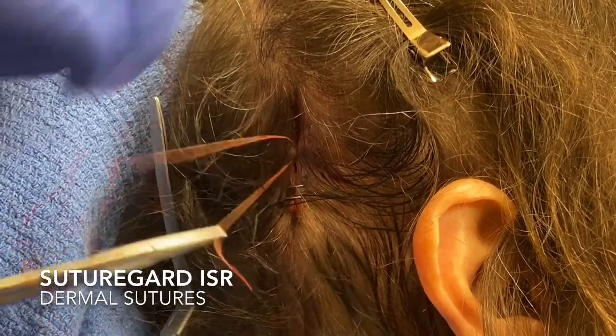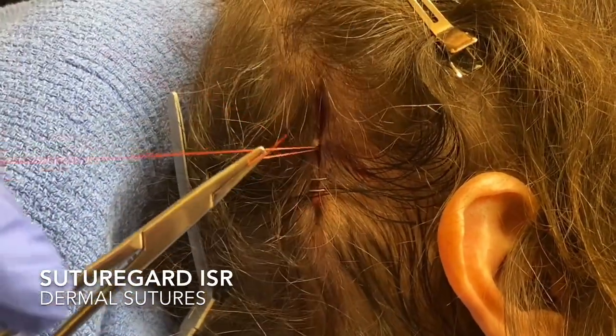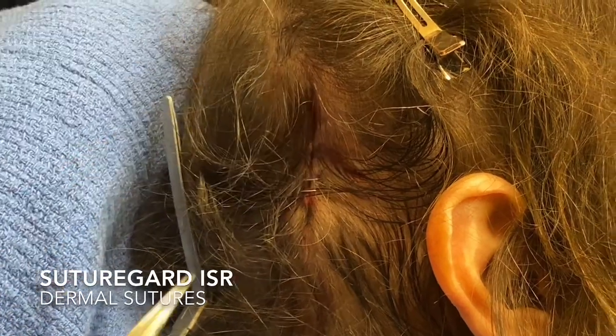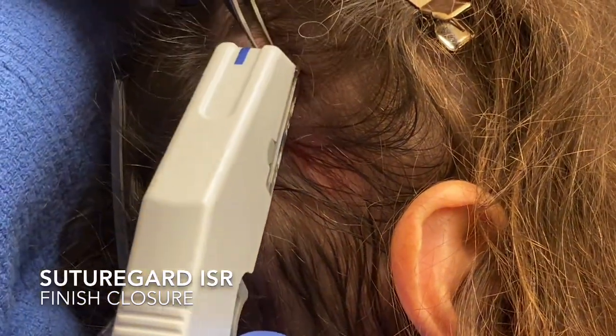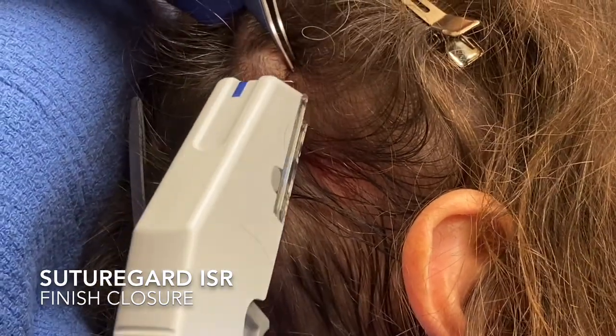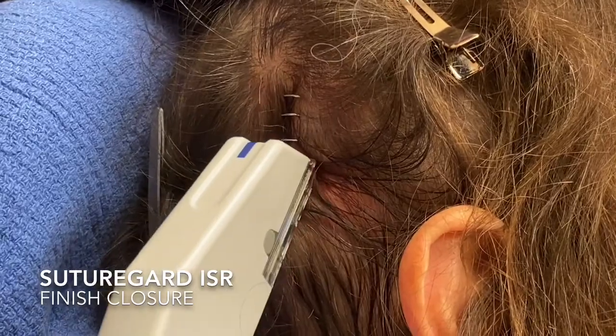Then I'll cut that off and finish the wound closure. Here I'm just going to use some staples, and I'll usually leave these staples in for two to three weeks depending on how I think the person is going to heal up, and then we're done.